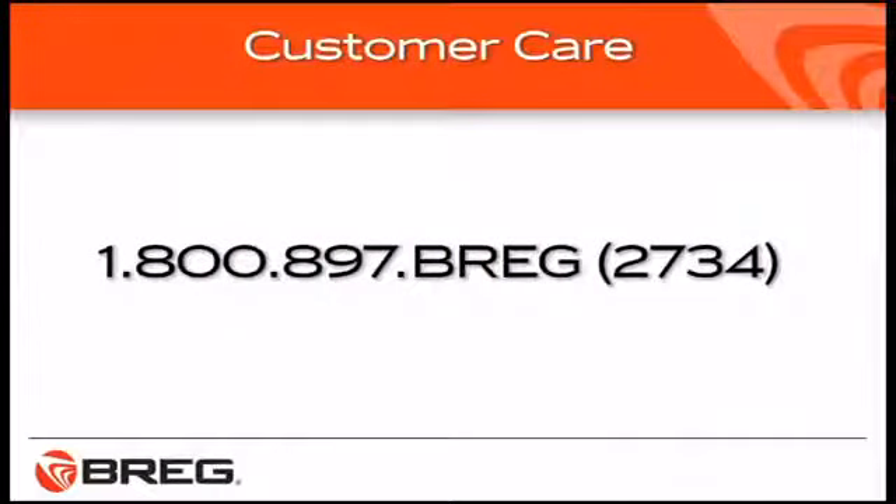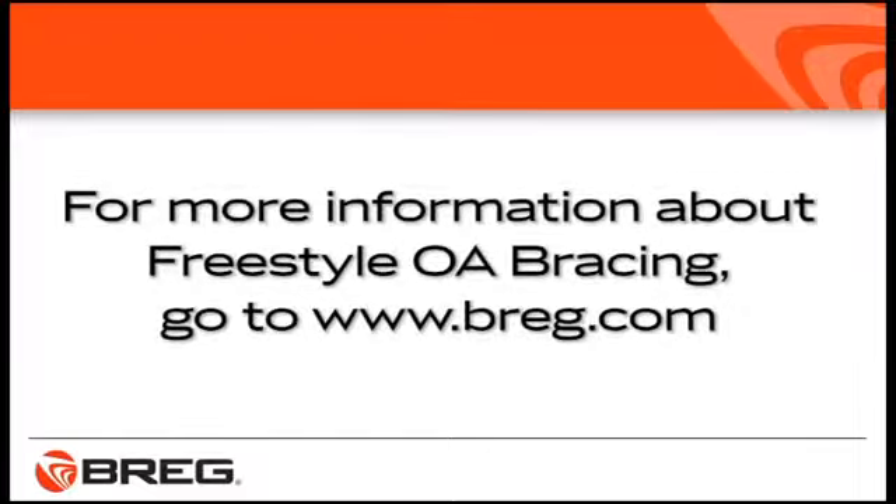If you still have fitting problems, contact the health care professional who provided you with the brace and request further adjustments. If you have general questions about your Freestyle OA brace, call Bregg Customer Care at 1-800-897-BREGG. That's B-R-E-G or 2734. You'll find more information about the Freestyle OA knee brace at www.bregg.com.